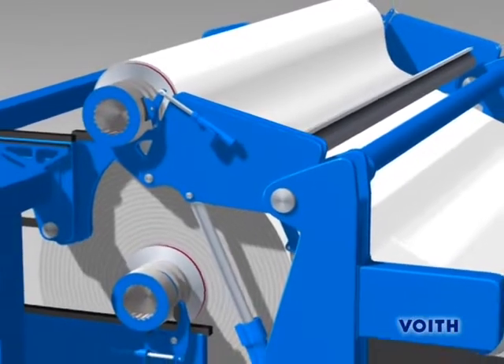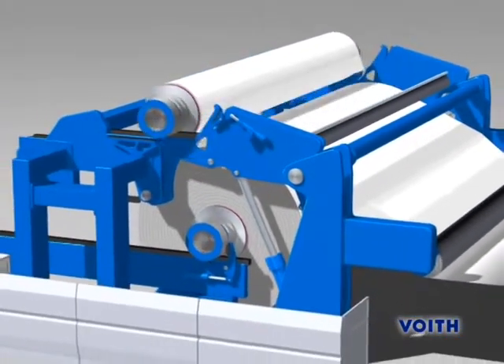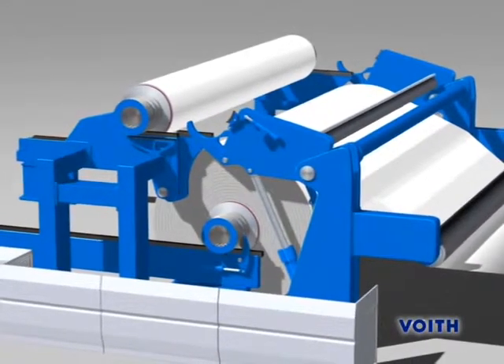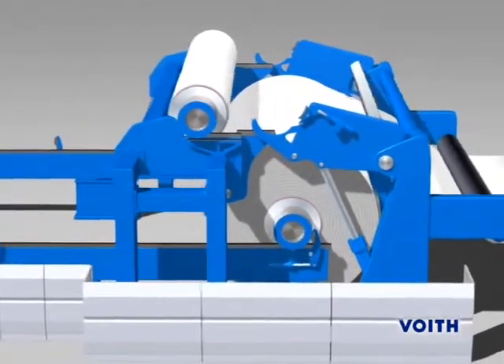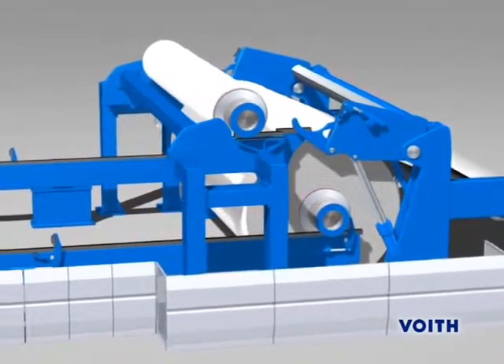The empty spool is decelerated and deposited in the reel spool magazine for further transport. The flying splice is the fully automatic roll change for the continuous unwind operation of a modern offline Janus calendar. It is also possible to use the same flying splice system in the unwind station of modern slitter winders.